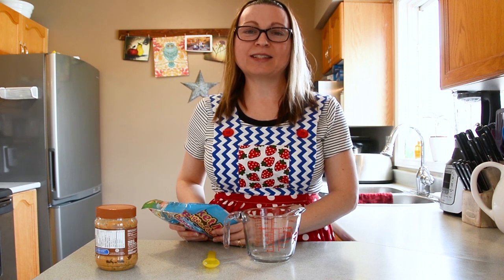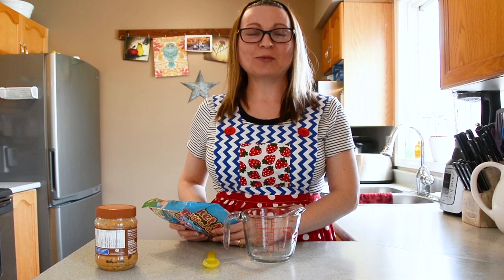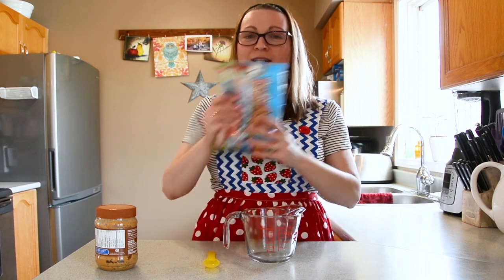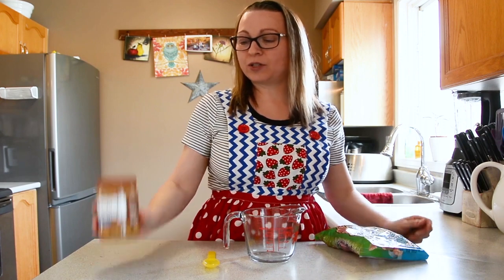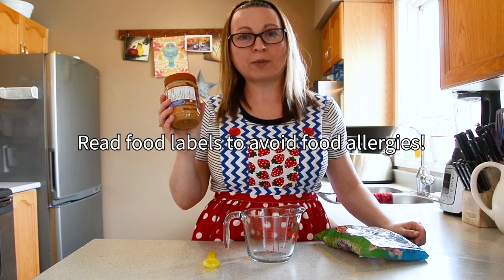Our banana pieces are almost ready to come out of the freezer. That means we can start preparing our chocolate dip mixture. We're going to need a cup of chocolate and a couple scoops of peanut butter. If you have a peanut allergy, remember you can substitute with soy butter, coconut oil, or sun butter.